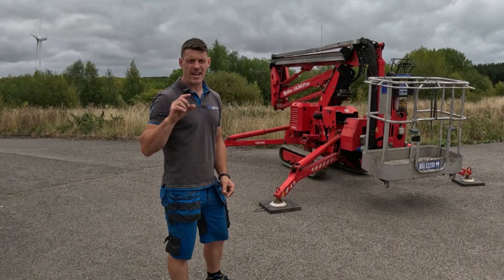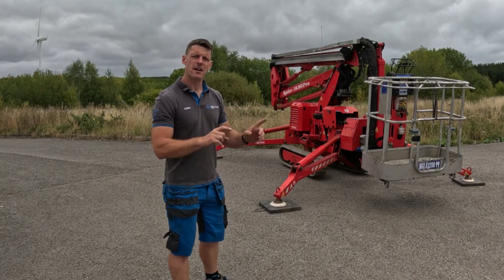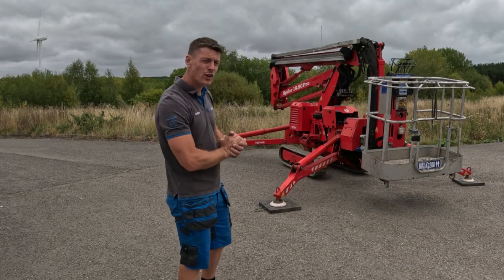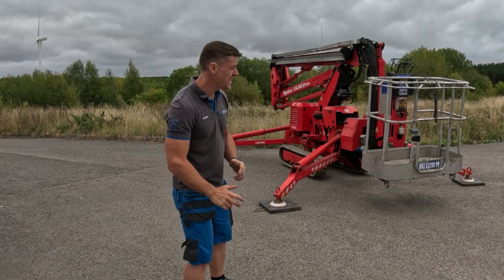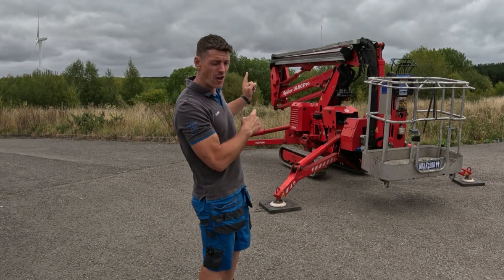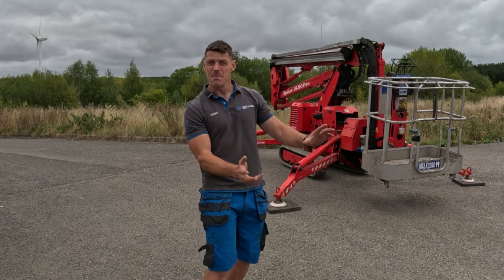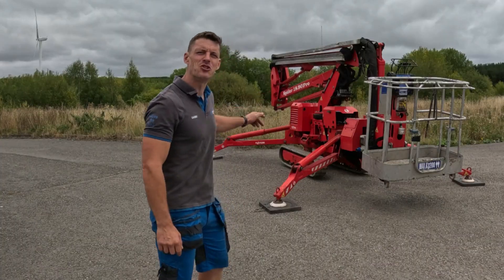I have created a timeline in the description of this video so that if there's anything specific you need to know, you'll be able to skip right there. Otherwise watch the whole lot and you'll learn a lot about this machine. I've tried to make it as useful as possible and crammed in as much information as I can. So without further ado, let's dive in and see what this machine can do.